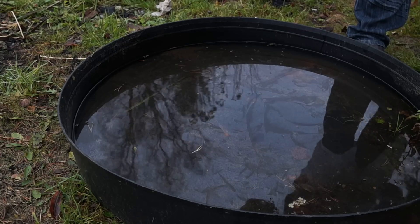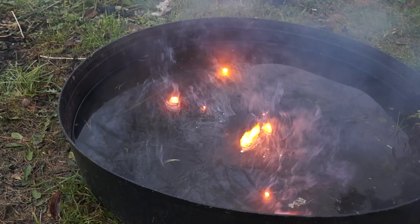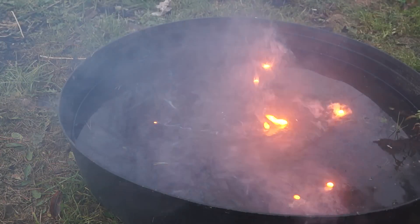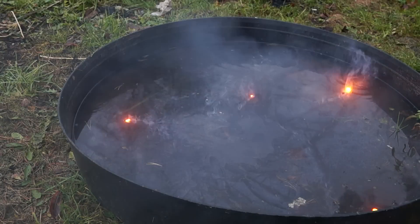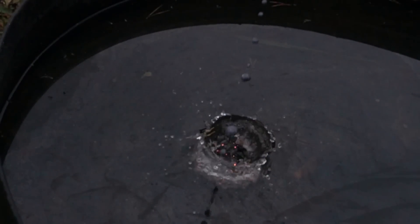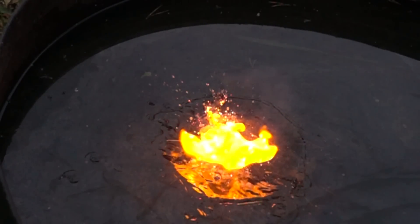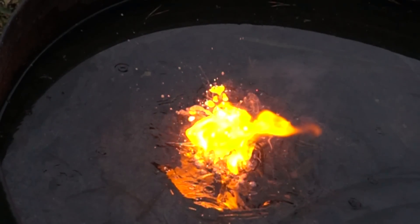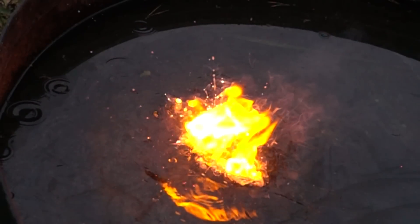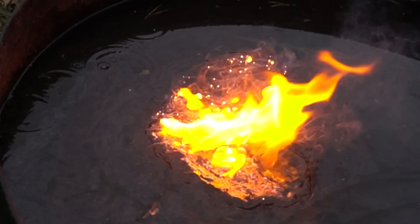In the end, pouring the remaining alloy into the water. Sodium-potassium alloy is used in nuclear reactors as a coolant, as well as in metallurgy. Subscribe to my channel to see many more new and interesting experiments.